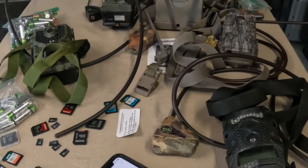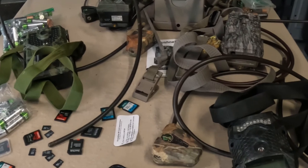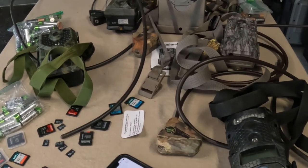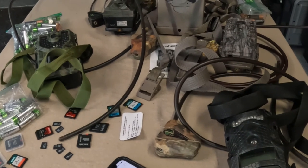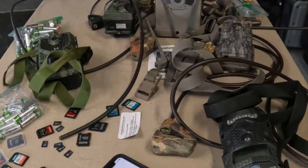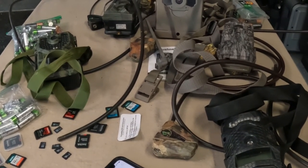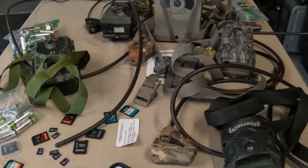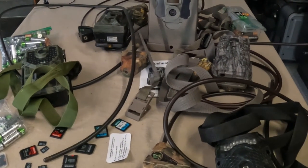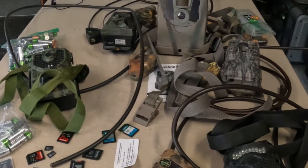I got home from work, got a little bit of time before my daughter's lacrosse game, so I'm trying to get my cameras ready. It's the beginning of May, so I thought I'd show you guys what I do to prep my cameras and how I put some information into my phone to make it easier to take care of them in the field. I wish I was sponsored by Exodus and had eight or ten cameras of the same brand, but as you can see I've got ten cameras and five different types.